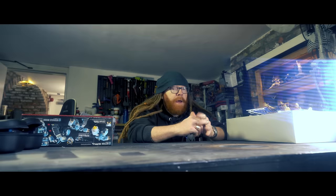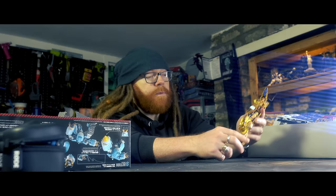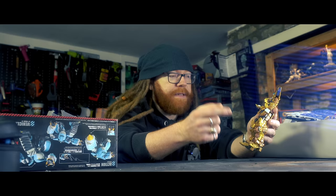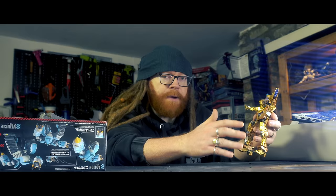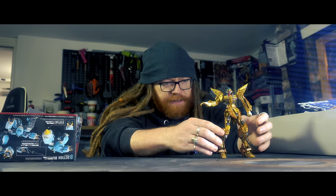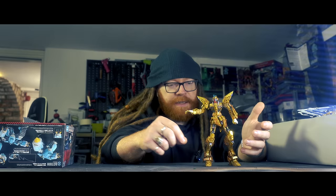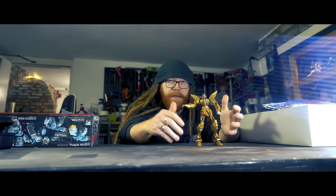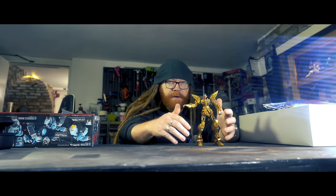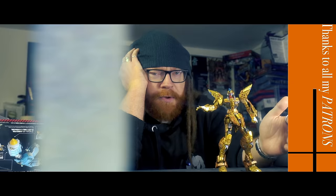There is a lot to like about the Gundam Strike Freedom Master Grade Xtreme. What I've done so far is build the skeleton, which is essentially like an armature that you might get in a stop-motion model. There's lots of weird, funky articulation going on — the tendons move and do stuff based on what another part of the body is doing. If I move the bottom part of the leg, everything in the knee joint moves. There's a part of the thigh that moves to accommodate that. Considering it's a model kit, it is a mechanical work of genius.